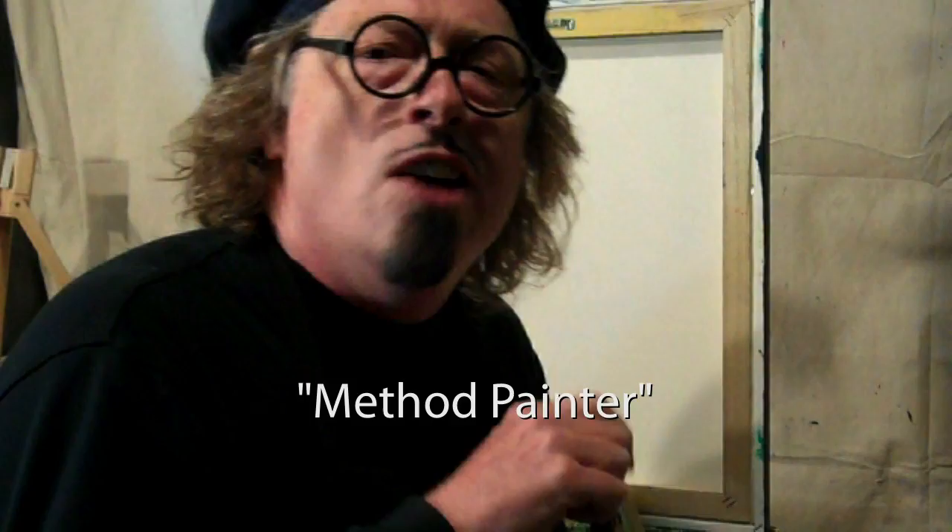I told you I was a method painter, which means you have to ingest your subject. I smell the bouquets. Beautiful.